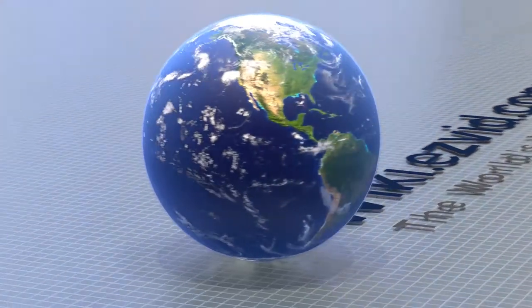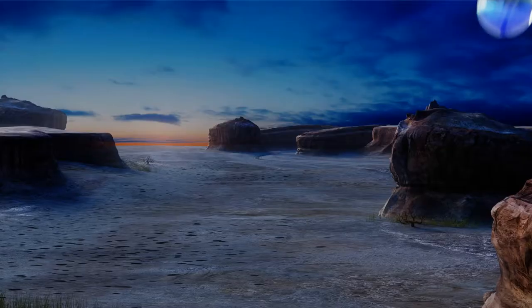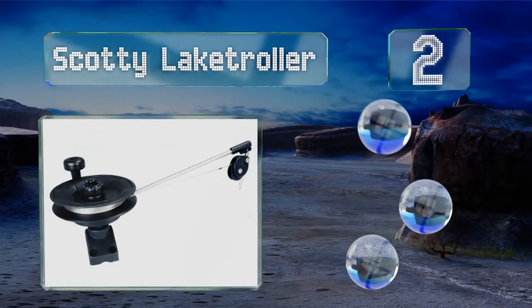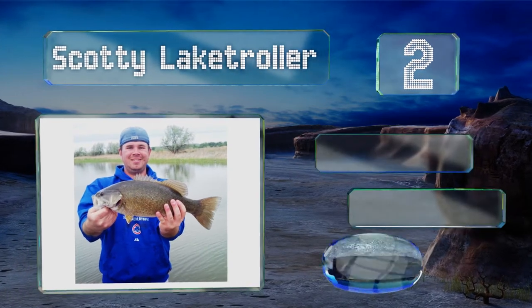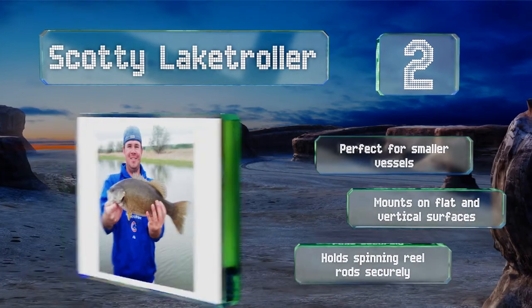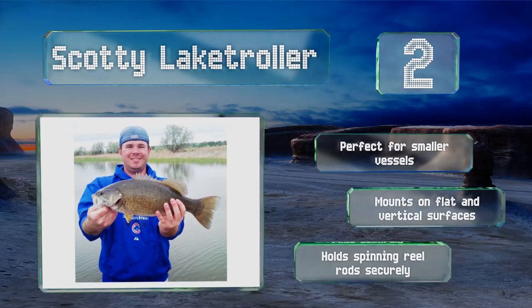At number two, the Scotty Lake Troller is a basic model that comes in at a very wallet-friendly price. It has a 10 pound weight limit, which should be more than enough for its intended fishing locations, and a sturdy 12 inch stainless steel boom. This one's perfect for smaller vessels and mounts on flat and vertical surfaces. It holds spinning reel rods securely.